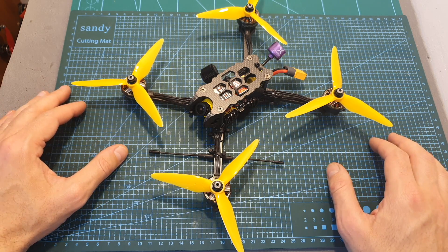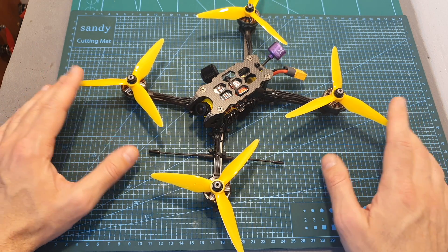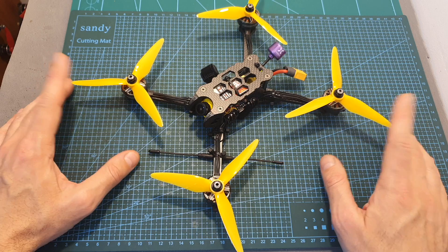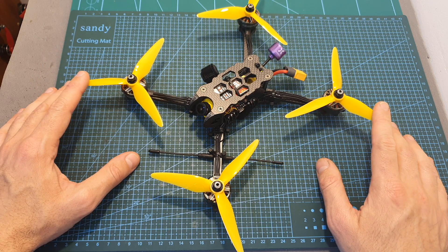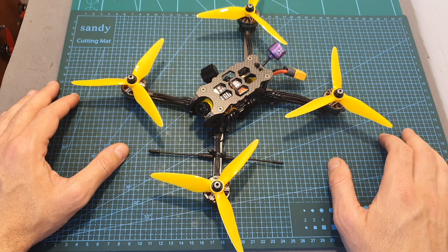I'm going to wrap up this video with some flight footage. Remember that the current values that you're about to see in the on-screen display are not accurate. I hope you will enjoy the rest of this video, and as always, if you have any questions, feel free to ask them in the comments section down below.